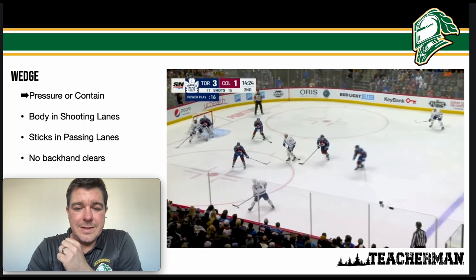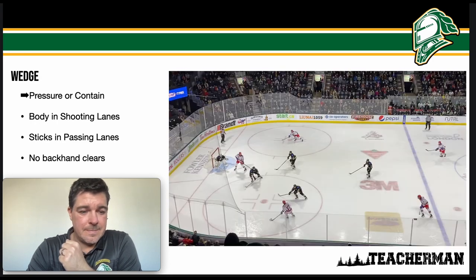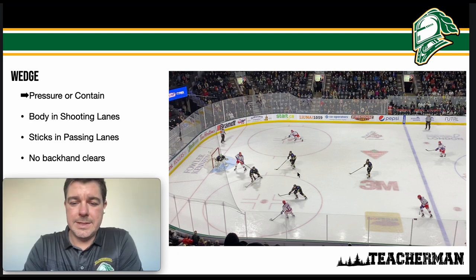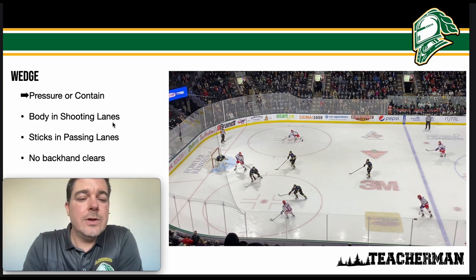Next, let's look at bodies in shooting lanes and sticks in passing lanes. The puck is on the flank and the top of the wedge has his stick taking away the pass to the bumper. His body is taking away the pass to the far flank, and this defenseman's body position is taking away the shot to the net. In the final OHL Knights clip, we see the wedge players taking away the passing lane so this puck has to go through two sticks to get to the opposite flank — which shouldn't happen.